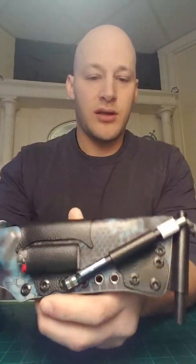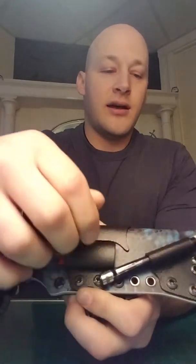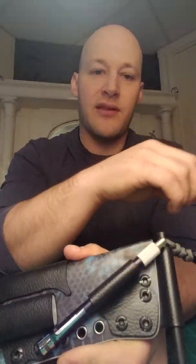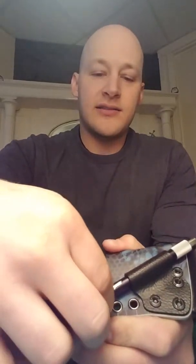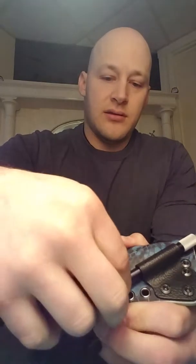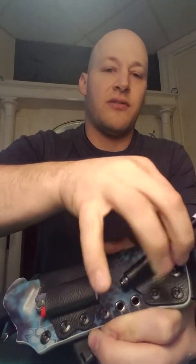I've got an AccuSharp fine diamond sharpening rod here on the front. A lot of guys use these, and they say to unscrew the cap and take it totally off to use it. Honestly, I think it's a lot easier to just pull this little clip off and then push it out the front here.